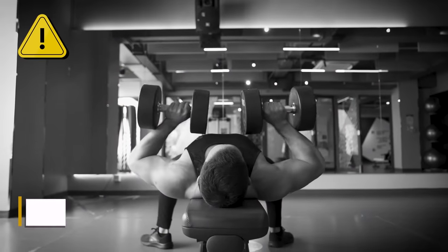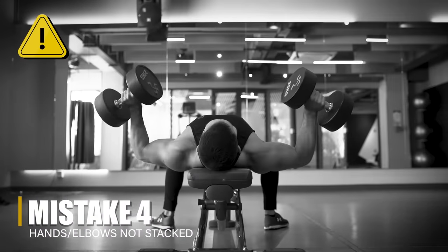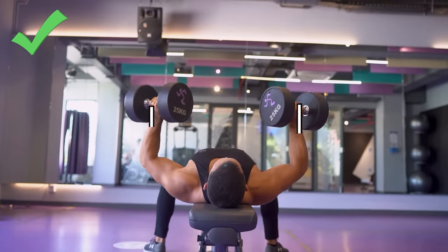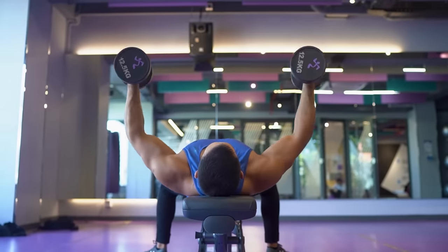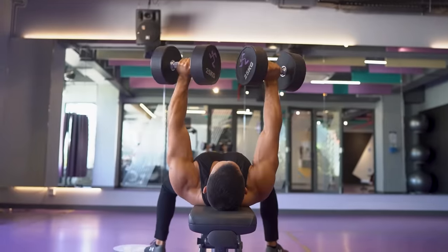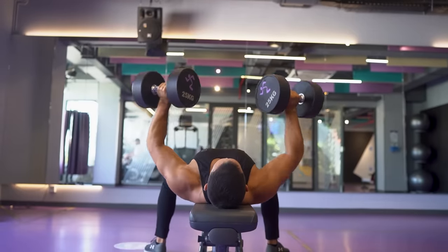Mistake number four is having your hands positioned either inside of your elbows or really far outside of your elbows. What you want to do instead is have your hands and your elbows stacked on top of each other. It might not be a hundred percent perfect — if your hands are an inch inside or outside, that's probably fine — but it should be pretty close. If your hands are inside, that's going to put excessive stress on your elbows. And if they're outside, you're going to lose pressing strength and it's going to stress your shoulder joints as well. For a dumbbell press, you want those hands and elbows to be directly stacked on top of each other. One thing you can do to make sure of this is to film yourself from behind the bench so you can see exactly what your form looks like.